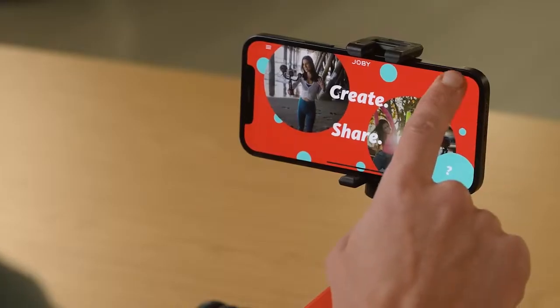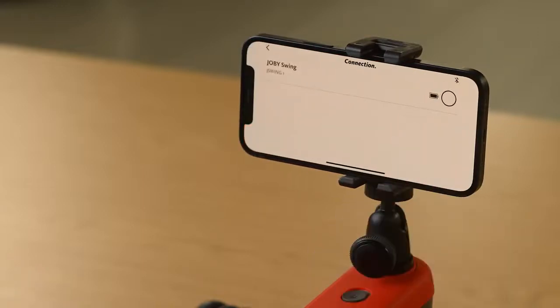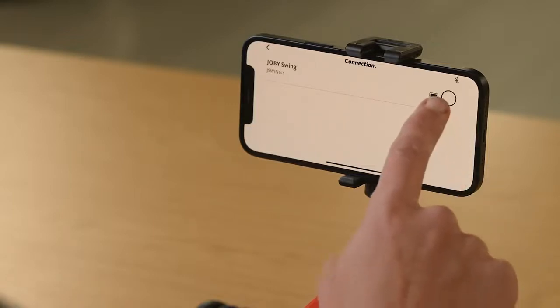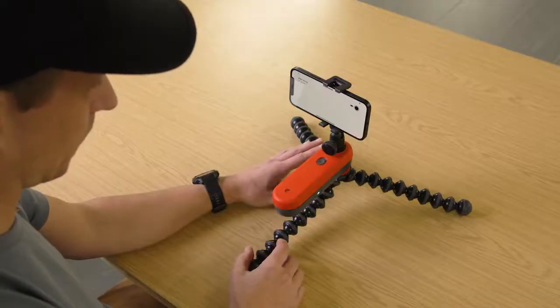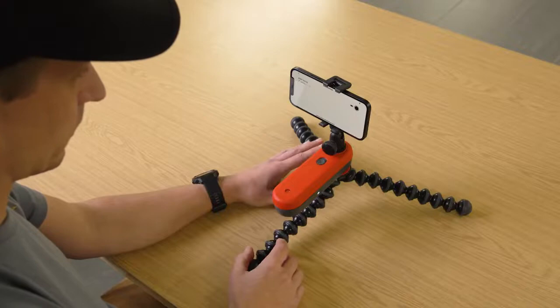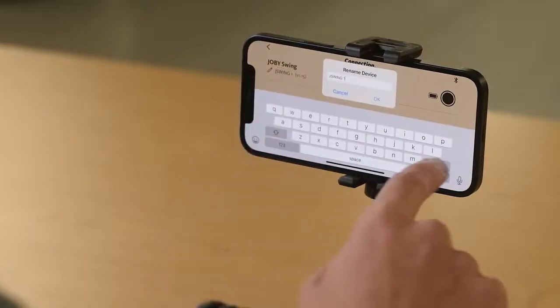Connect to your Swing by pressing the little Bluetooth logo at the top right of the app. This will bring up a connection screen showing units which are nearby and turned on. Connect by touching the little circle next to your device. At this point, you might be prompted for an update — make sure you do this before proceeding. This is a good time to rename your Swing if you want, a good idea if you have more than one. To do this, just long press the little pencil icon.